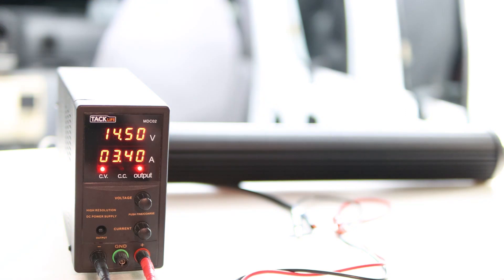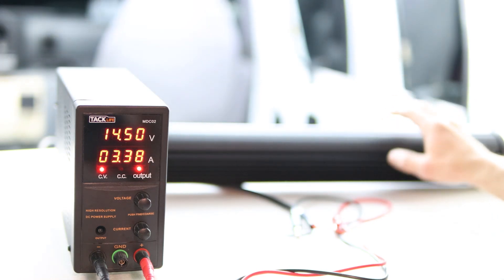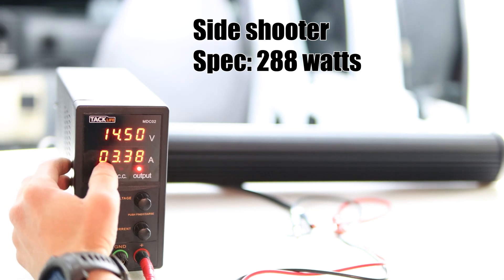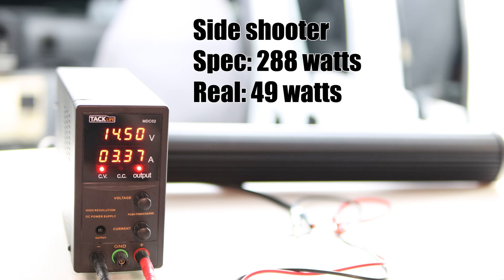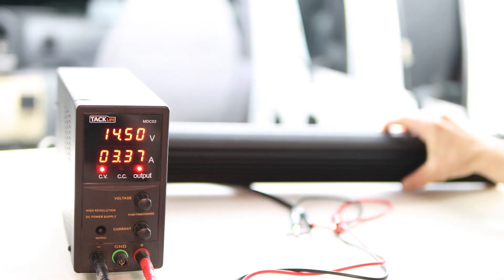First up we have the Side Shooter — we'll go ahead and power that on. Oh my goodness, that is bright. It's like 12 o'clock and I hope my neighbors are watching because they're gonna think the aliens have just landed. The wattage spec for this Side Shooter is 288 watts. In real life, multiplying volts times amps, we get around 49 watts — a lot lower than the spec, but this is why I like to test it in real life.